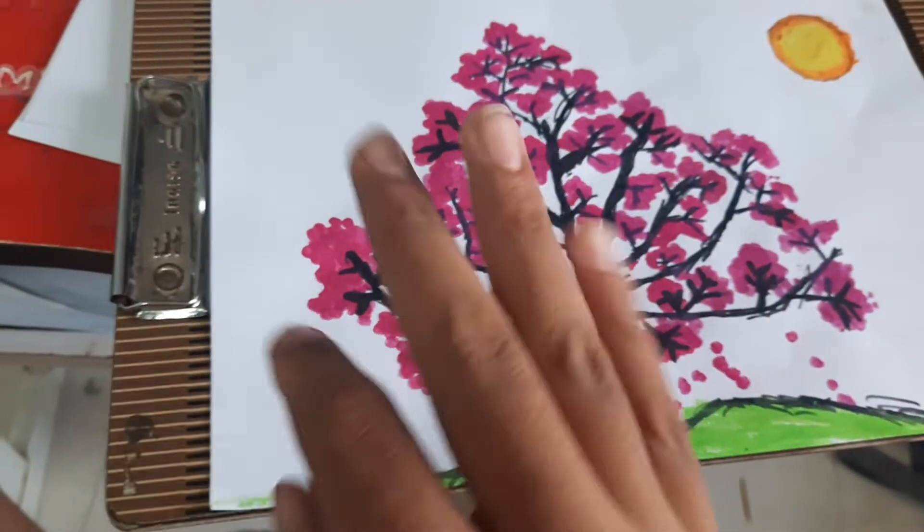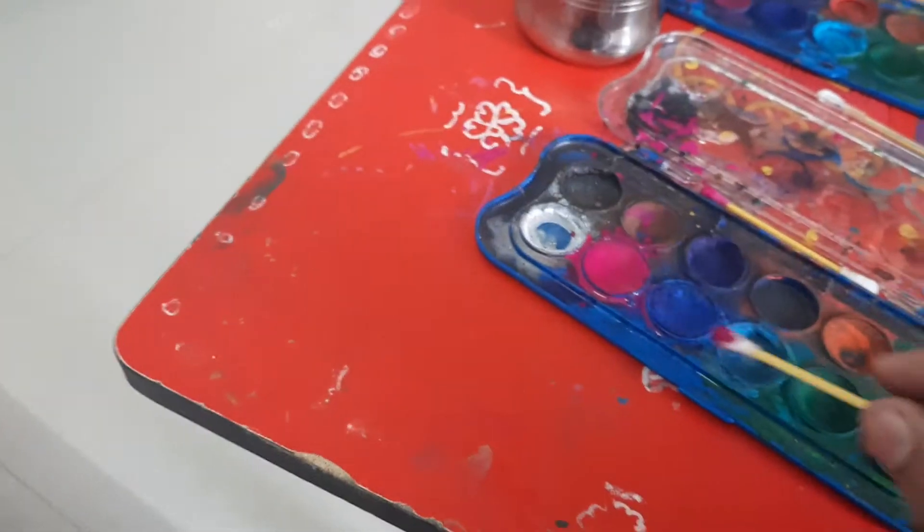I made this with only two ingredients: the first one is oil pastels, and the second is earbuds.